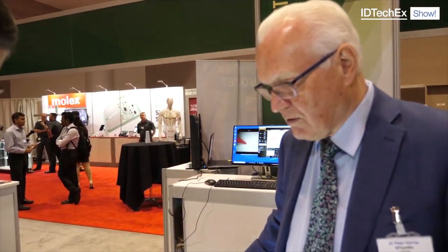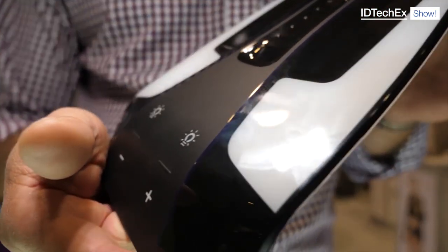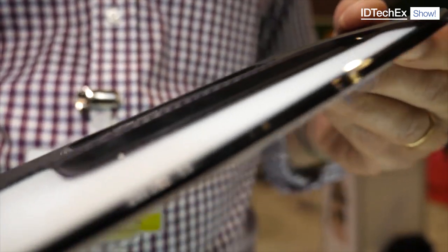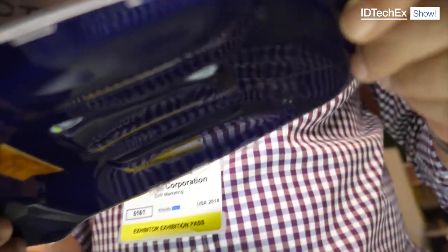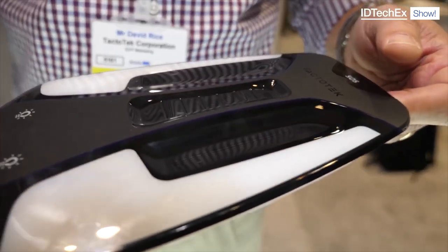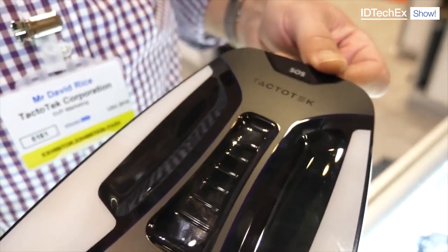So what does it do in benefits in the eyes of the car company? A typical overhead control panel has 60 or more parts that go into it and is 45 millimeters thick. As you can see from this part, it's a single piece and it's just over three millimeters thick. It's elegantly shaped to guide human interaction and has functionality including dome lighting, a slider for opening and closing the sunroof, lighting controls, an SOS button, and antennas can easily be added to the structure for Bluetooth and Wi-Fi.